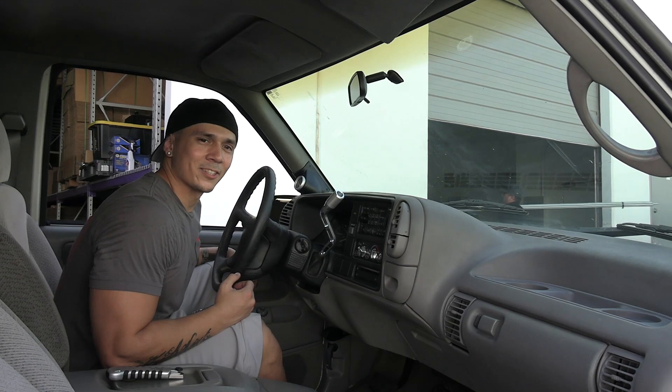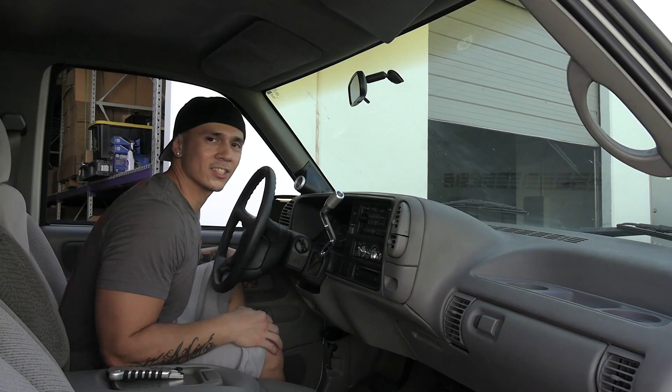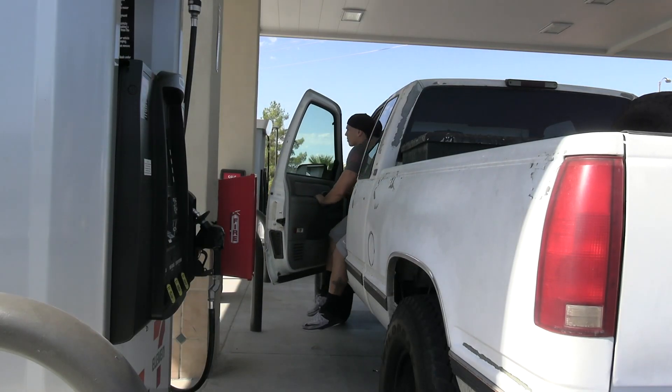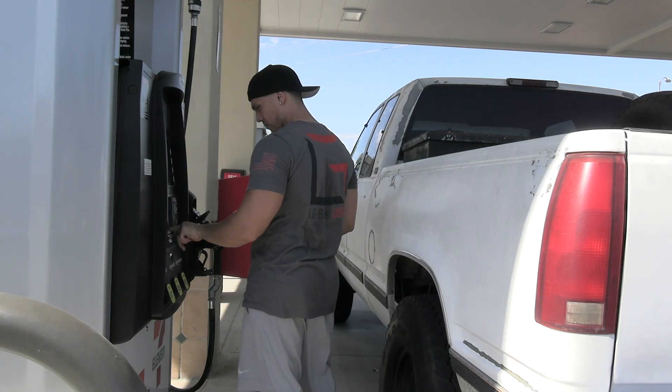Let's go test it out. We need to get gas for this anyways, so we'll go to the gas station. I'll drive it and see how it feels. Let's go.